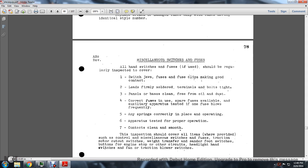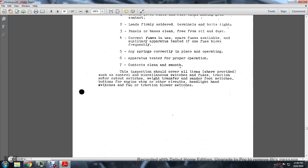All hand switches and fuses should be regularly inspected. Cover the switch blades and fuses with fuse clips making good connections. Keep panel bases clean and free of oil and dust. Ensure the correct fuse is used in spare positions. Auxiliary apparatus testing: use fully fused bolts and check for proper operation. Contacts should be clean and smooth. This inspection should cover all items provided in the control mechanism, including switches with fuses for traction motors, cut-out switches, transfer switches, foot switches, headlight and hand switches, and traction motor blower switches.